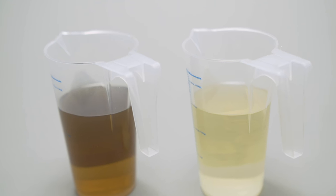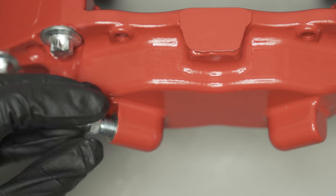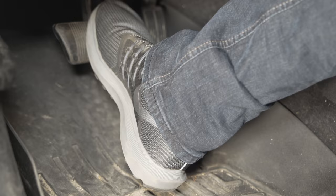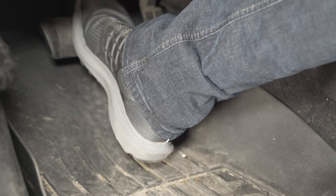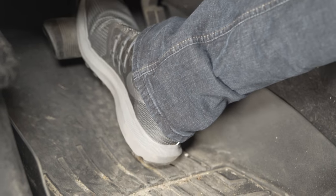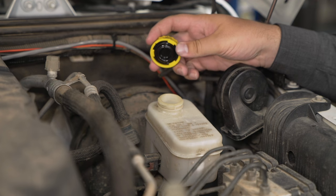Bleed the brakes to remove any air from the brake system. We recommend bleeding the brakes every time you replace the pads and rotors. Not all vehicles have the same bleeding procedure, so always refer to the factory service manual for the proper procedure. After bleeding the brakes, make sure the brake fluid reservoir is filled to the max line. Do not overfill the reservoir.